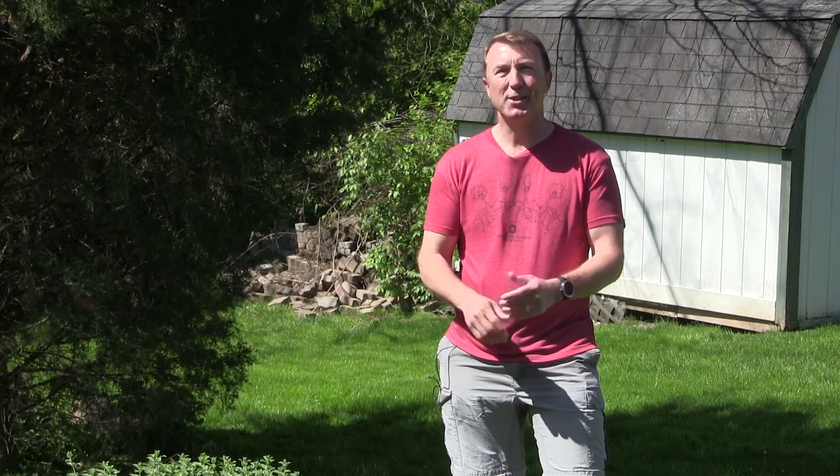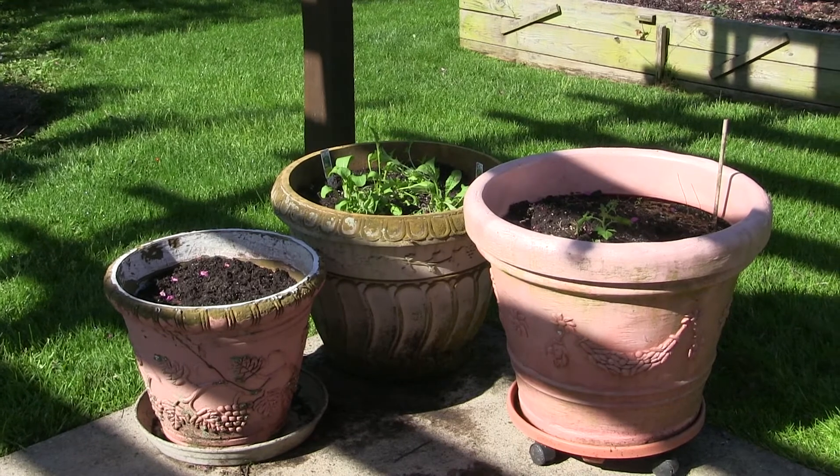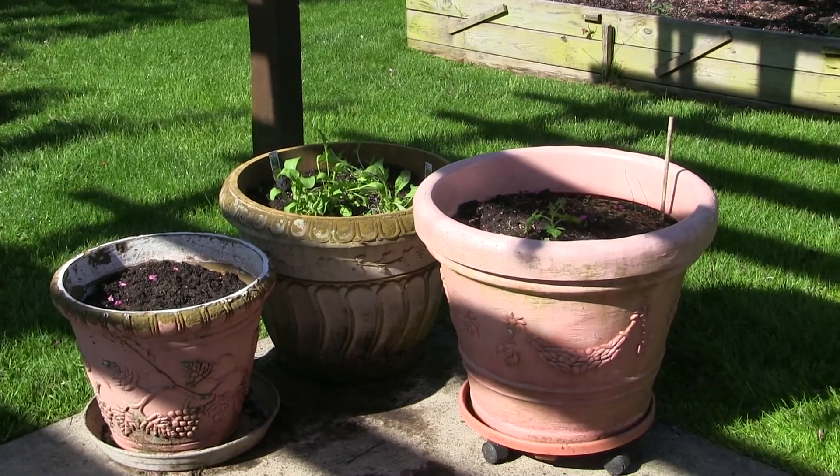It's a beautiful, breezy, sunny spring day here in Ohio, and that means gardening. People want to get out and garden, and in Ohio we have lots of options. If you have a backyard with decent soil, you can plant your fruits and vegetables and flowers right in the soil. If you only have a patio or a balcony, you should be thinking about container planting.